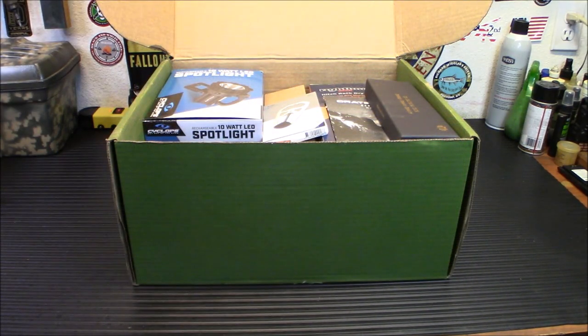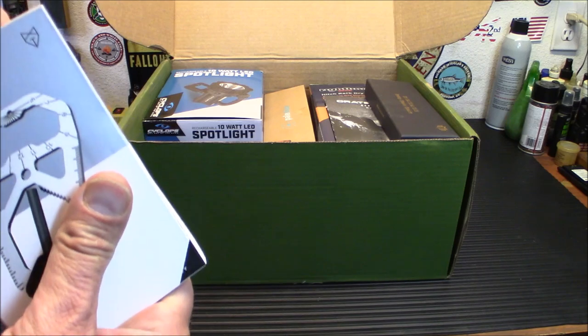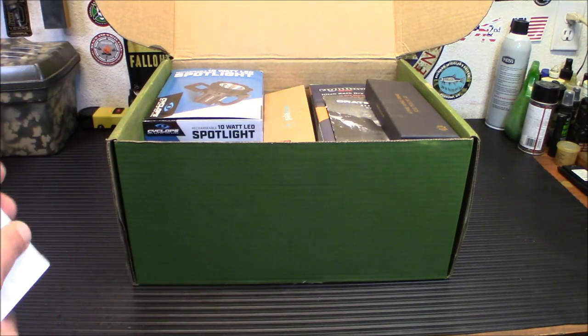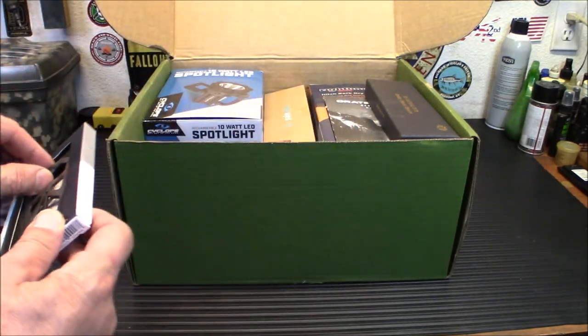So the first thing in here we're going to look at is the Tactica M020 camping tool. This is a clever multi-tool, really useful. It has a ton of interesting and different designs on the market, and Tactica makes this one here. We're going to open this up — this is an extremely useful tool. Nice presentation box.